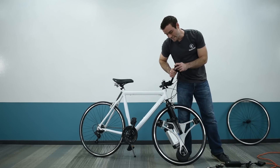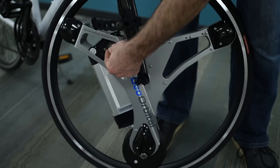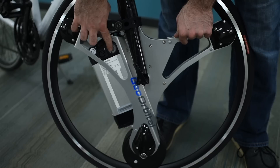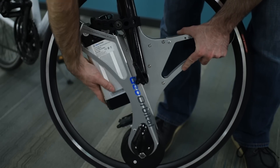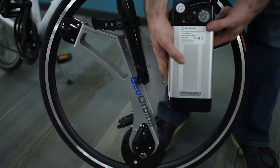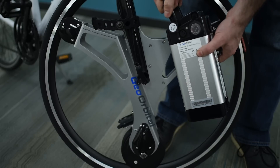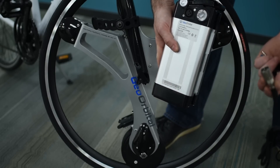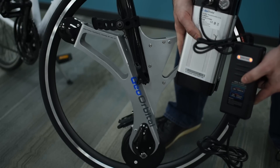You can also remove the battery from the wheel and charge it separately. Take the key from the off position, push in, and rotate counterclockwise to the unlock position. Remove the key, grab the battery from the base, lift it all the way up, then off to the side. The battery has a small handle to make it easy to carry. Outside of the wheel, plug the charger in the same way.